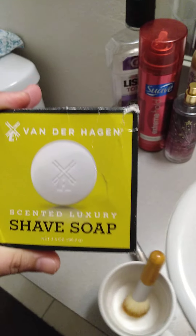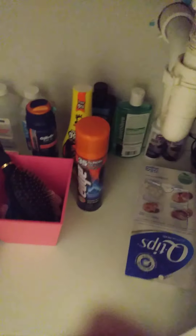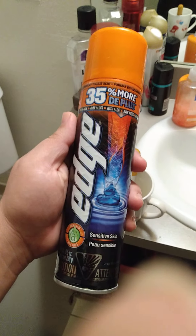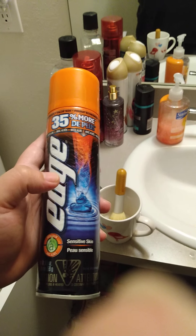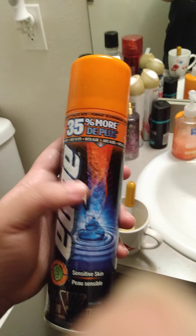The best thing about this Vanderlagen shaving soap is it doesn't give you nicks, it doesn't give you razor burns — none of that. It's the best shaving soap. The Gillette ocean breeze one smells really good but it does give you razor bumps, it irritates your skin. And this other one has a thermal cream — it's hot, it makes your skin hot, it's good for cold weather.